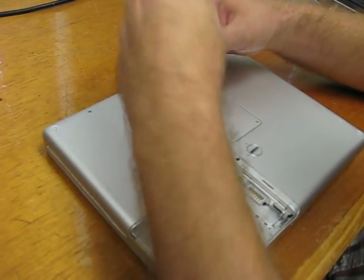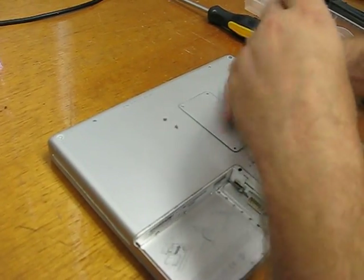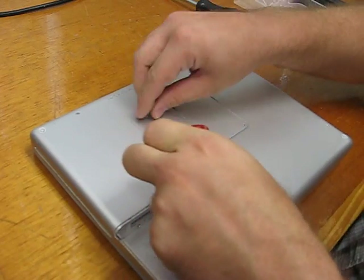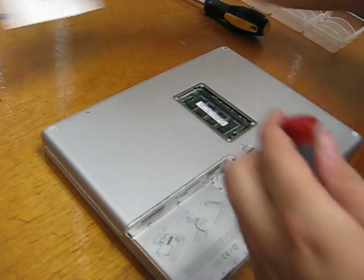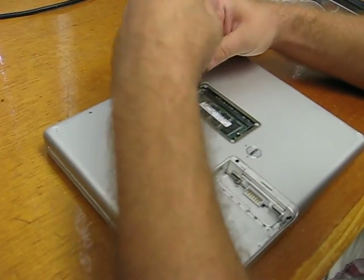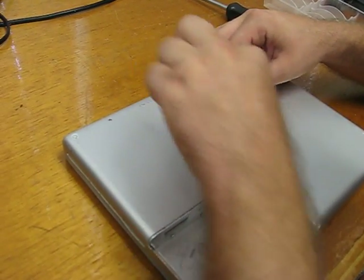I'll take off the RAM door next. There's a little black screw up here on top of the RAM. Sometimes there's not a little EMI finger here, but sometimes there's a little piece of metal — you just take that off with the screw. This little felt holds the screw down sometimes.